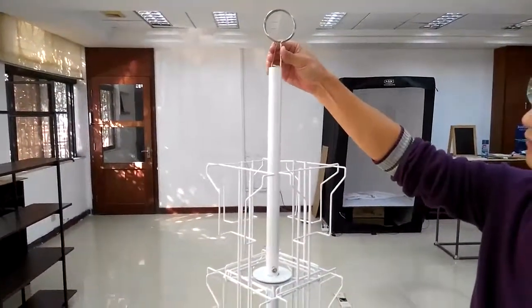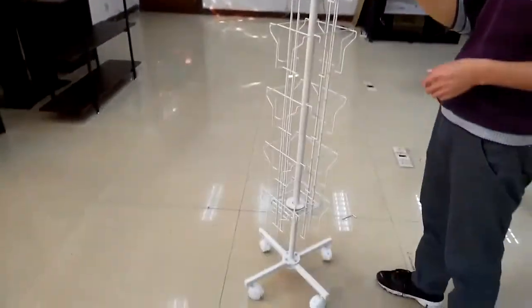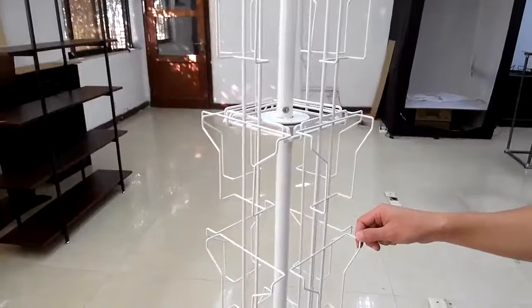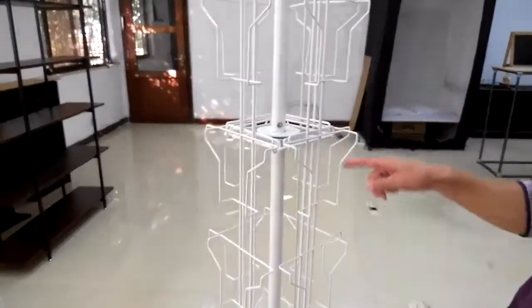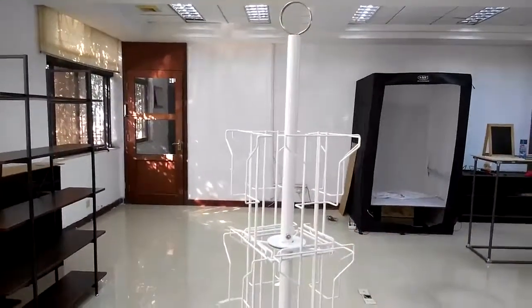Last but not least, insert the sign holder. If you have any issues, call us at 630-296-4190. If you do your assembly right, this rack will last for years to come. We want you to come back to purchase additional units as your business grows, and we want to make sure you're completely satisfied — let us know what you think about our service.